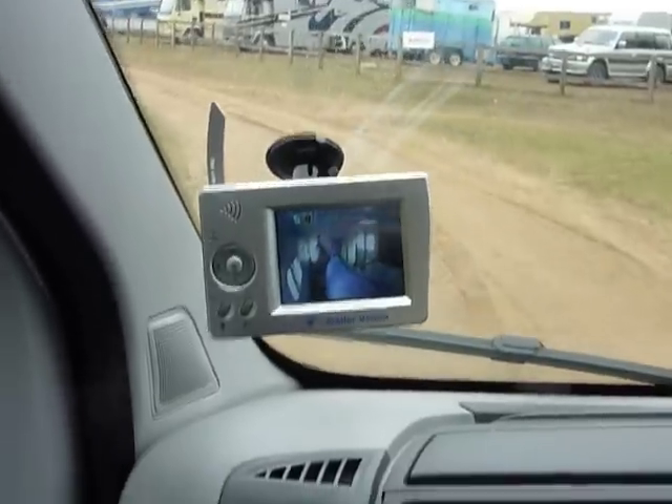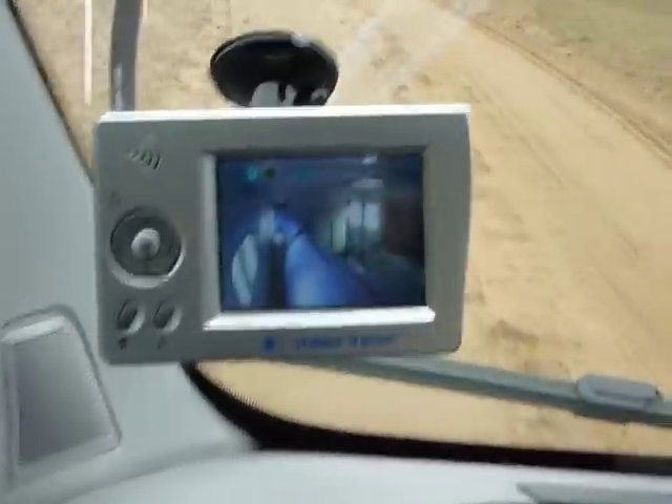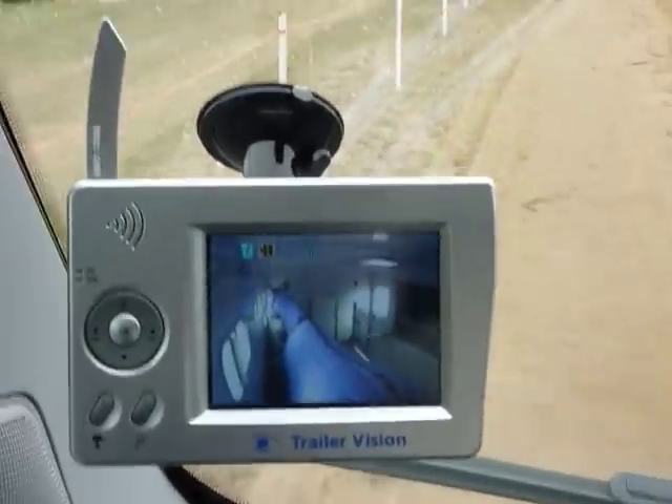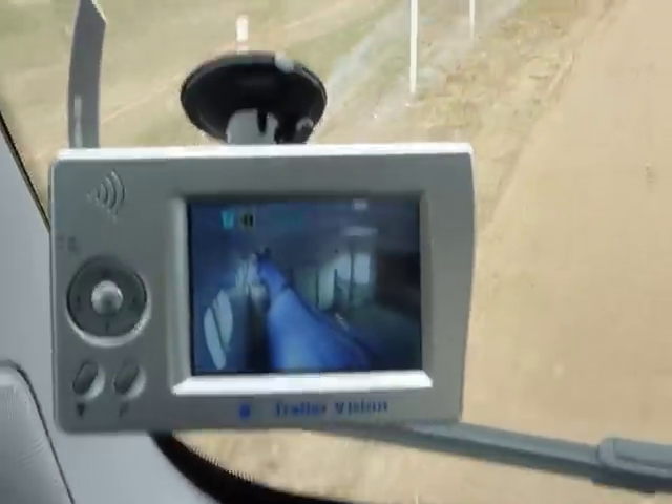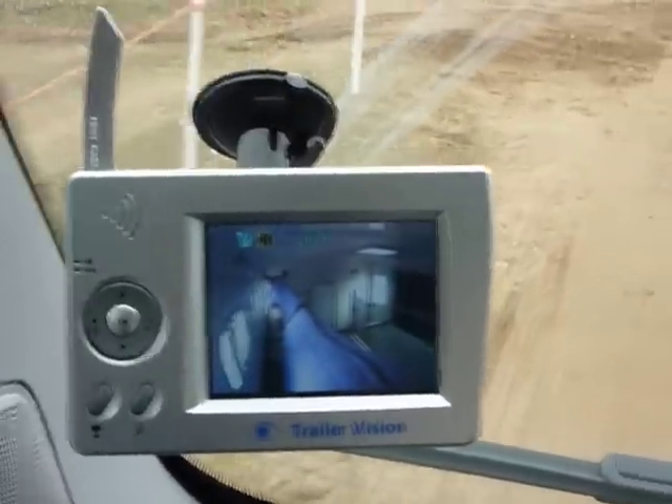We're just arriving at our destination, we've had about a 3 hour journey, and the horse Oscar has travelled really well. But it has been reassuring to be able to check on him with the Digiview monitor. Digiview, Trailer Vision Digiview system.